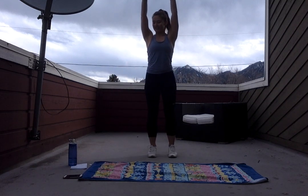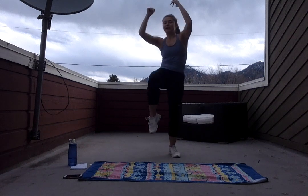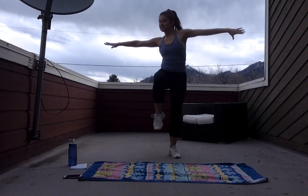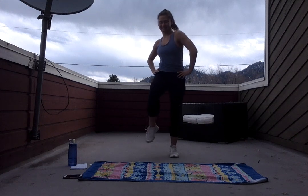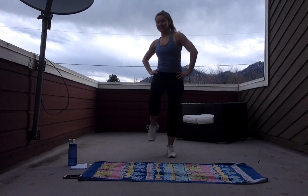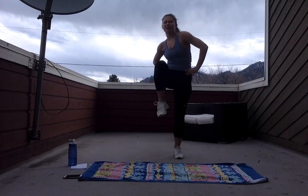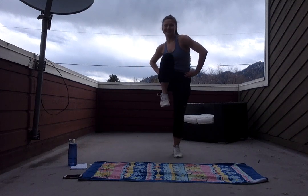Standing knee crunches in three, two, and one. I'm using those arms to pull my knee straight towards my chest. If you want to keep your hands on your sides or do something cool with your arms, whatever feels right for you today. With this standing core, we're still warming up our core just a little bit, but we've gotten into our moves. First move of the day.